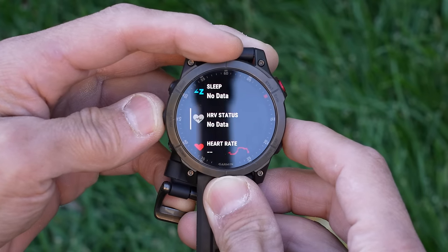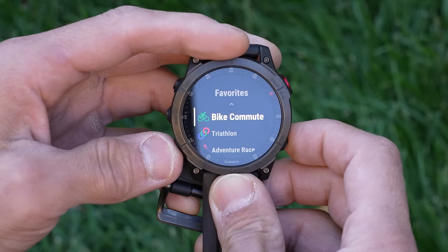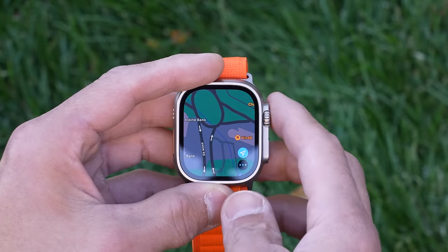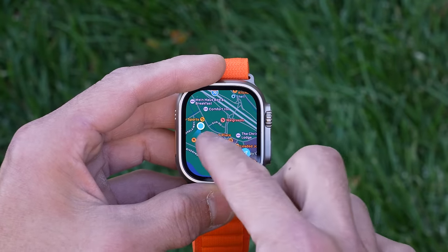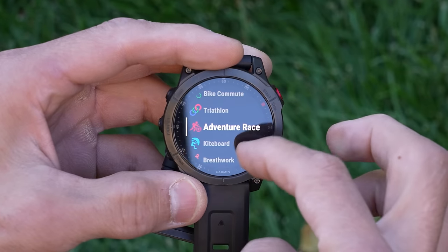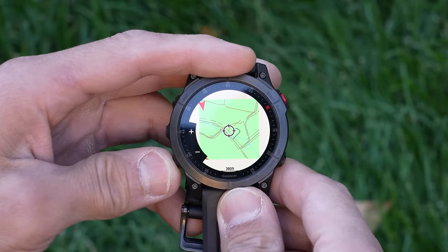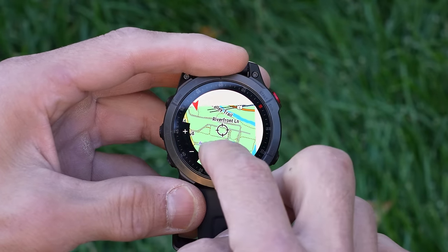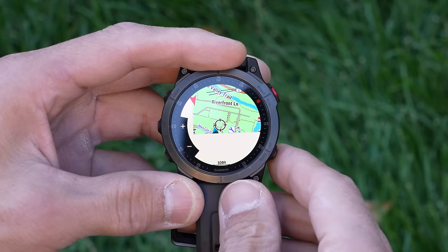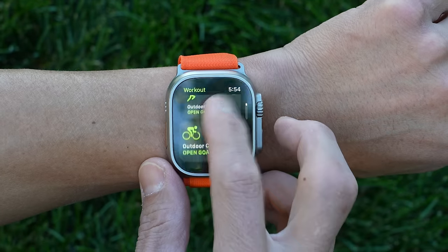With the Garmin Epix and Fenix 7, you have a five-button configuration along with a touchscreen — something new to Garmin's high-end range. The touchscreen gives you an additional way of interacting with the device and is super handy with maps for panning and zooming. The beauty of the Epix or Fenix 7 is that you don't have to use the touchscreen at all — if your hands are sweaty or you have gloves on, you can do everything with physical buttons. With the Apple Watch Ultra, you actually have to use the touchscreen to perform certain functions; you can't interact with apps or even end and save a workout without it.